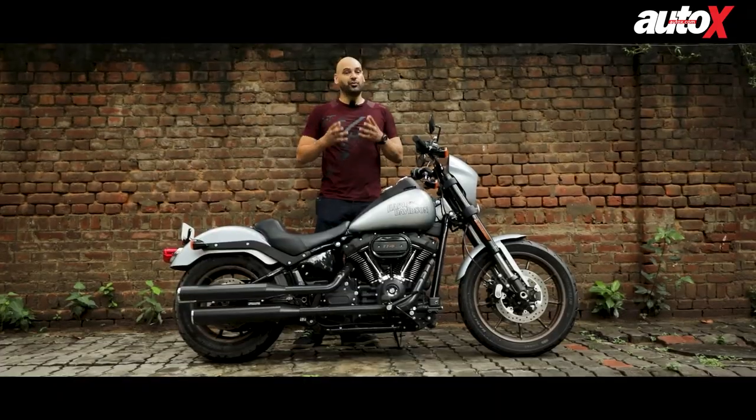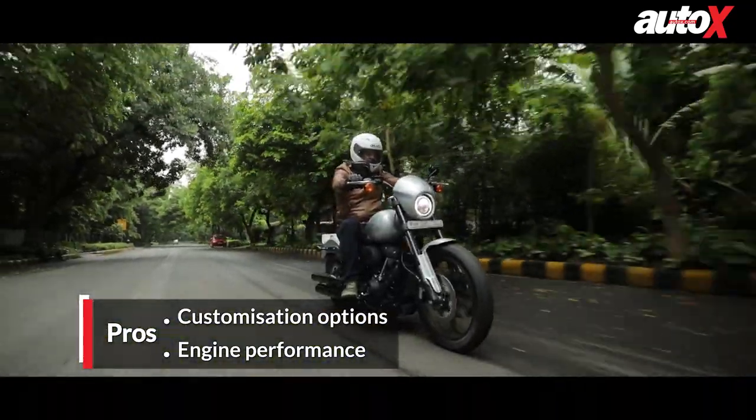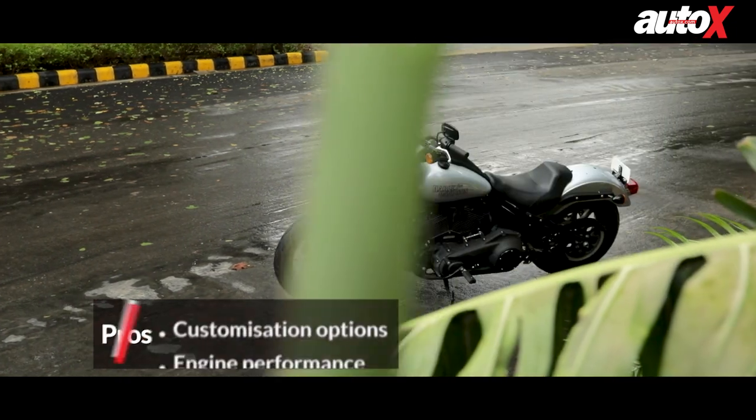The Softail range has really improved from the previous generation and every bike in that range I've ridden has been fairly fun. They are a lot more sporty in nature, but this bike truly picks up on that West Coast culture — it's got a very simple design that can be customized to anything.